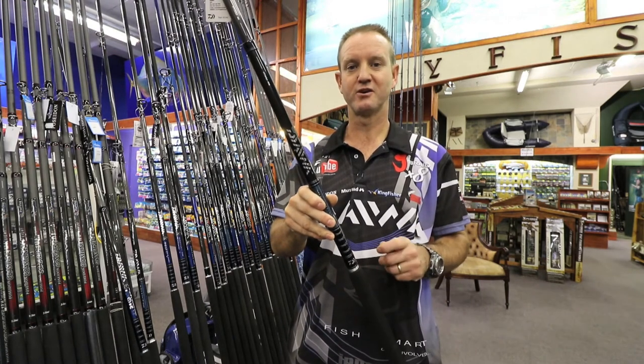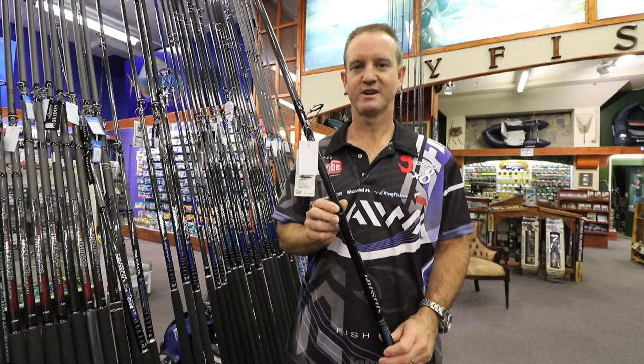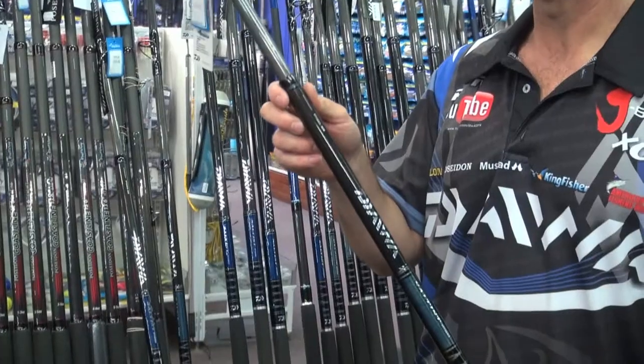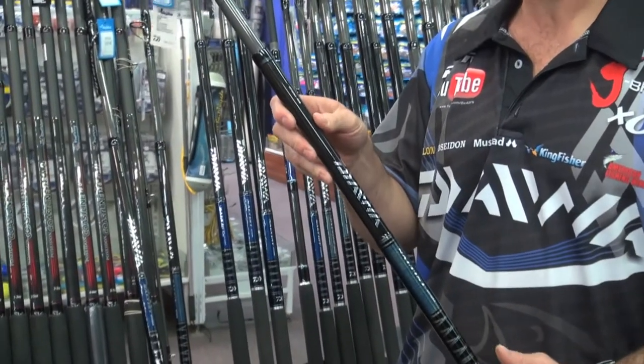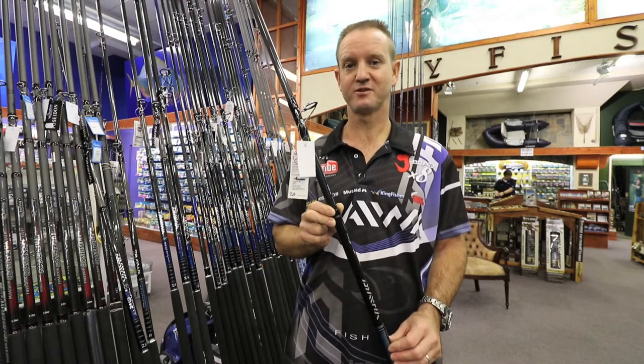These rods will throw two to four ounce sinkers. This rod is ideal for edible fishing and can handle fish up to 20 kilos. Even the ladies and kids will find this a very comfortable rod to use.